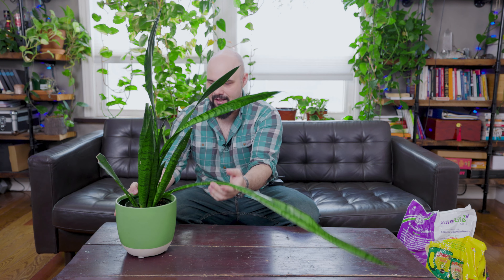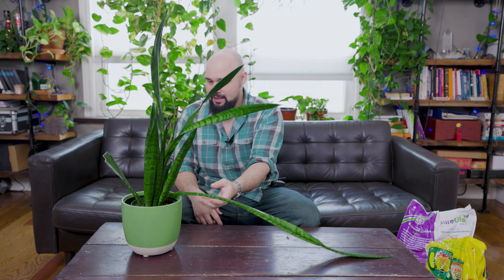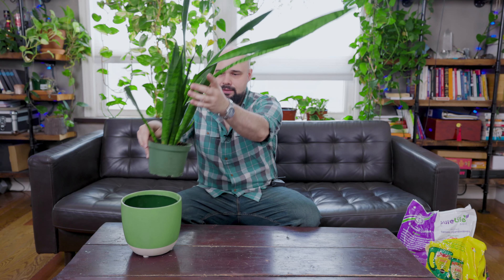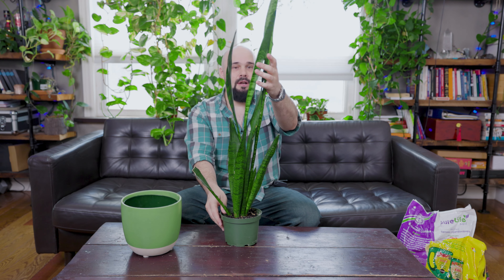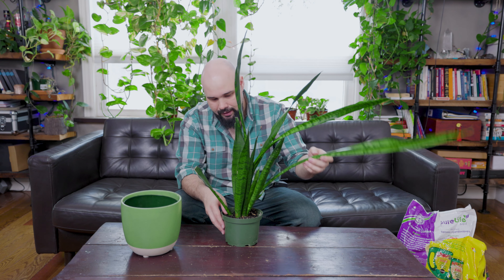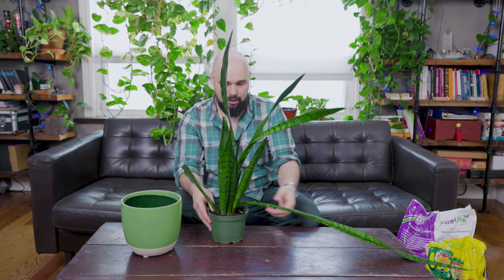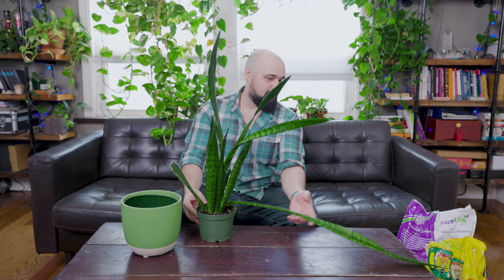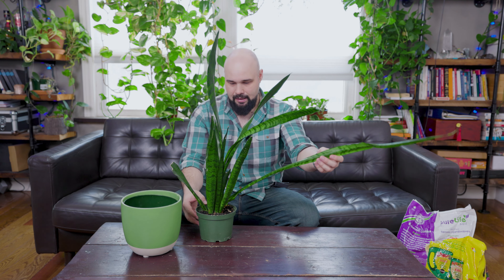So we're going to repot this Sansevieria, otherwise known as mother-in-law's tongue — it has a bunch of other names too. It's been growing in this pot for a while and these leaves are getting too long and starting to droop. This one snapped as I was shooting the intro, so we may have to cut it off and propagate it, which is fine — we can get more plants out of it.